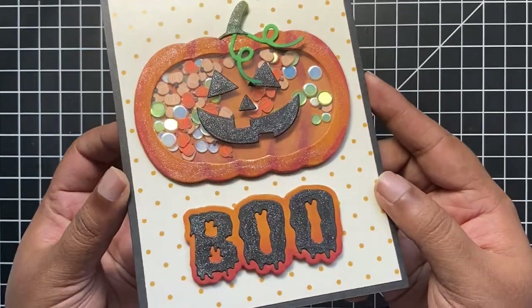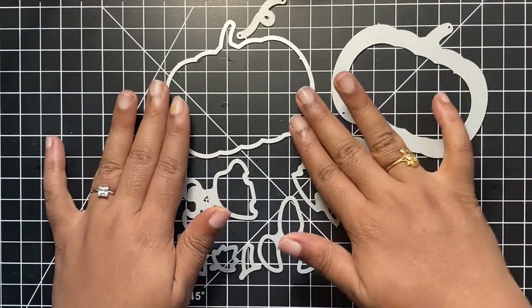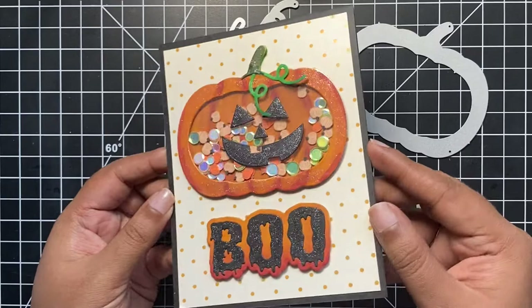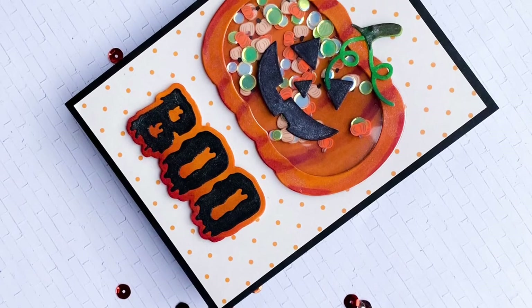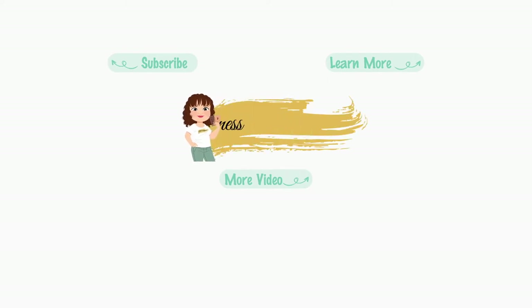I had so much fun creating this card. All the elements in this die set are just so perfect — not just for spooky Halloween cards but also for fall and Thanksgiving cards. You could create shaker cards just like we did here, or flat pumpkin scenes for the fall season. I hope you had fun watching today's video and got inspired. I will leave a link to all the supplies in the description box below. Check out the Cat Scrappiness website for more fun products from our latest release. Until next time, stay safe!